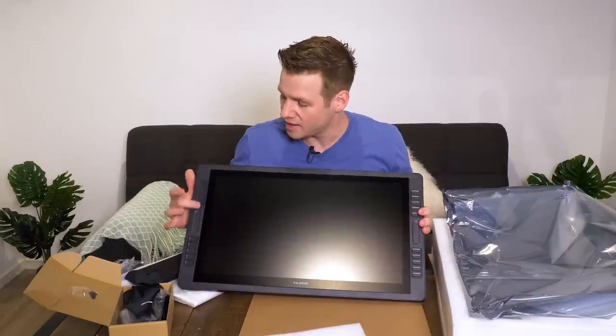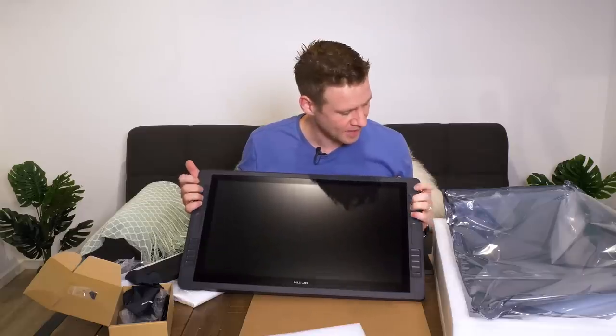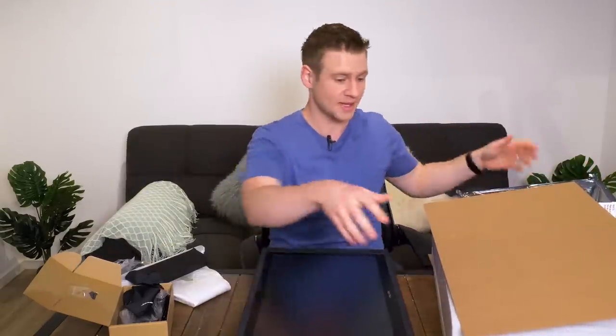This is bigger than I expected — definitely bigger than the 220. And some of the obvious changes and additions with the 221 are the new touch strips and shortcut keys. So this is going to be fun to play around with, but we're not going to be able to play around with it until we get it set up.